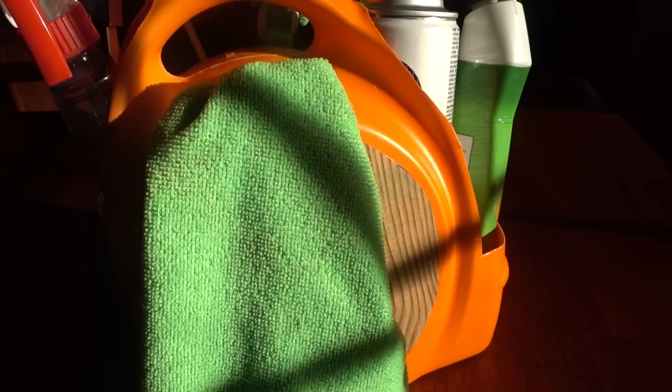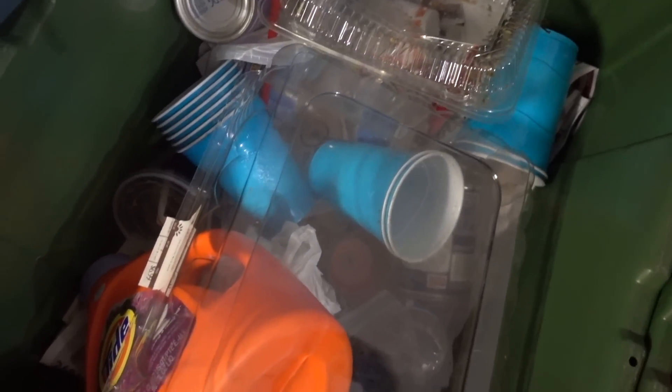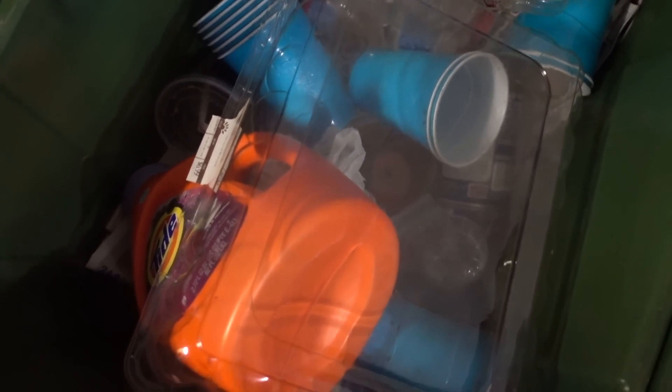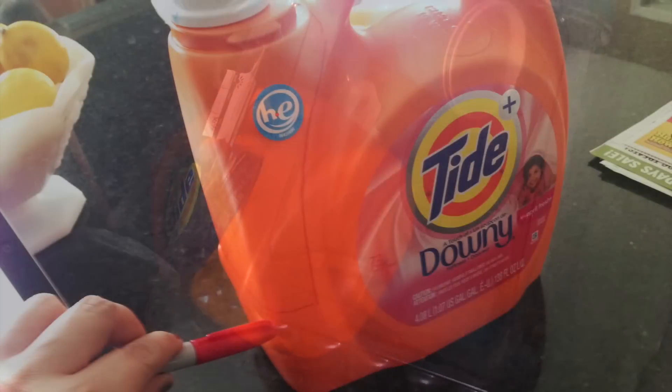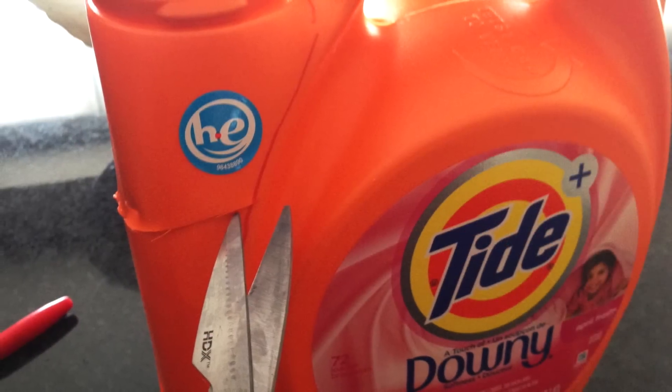Yes, I could have just bought a basket from Walmart or something, but it seems like we're recycling bins upon bins of plastic every month, and I felt the need to repurpose this big container for something. After rinsing and drying the container, I drew where I would like to cut, leaving the handle intact while making as much room as possible for cleaning sprays.